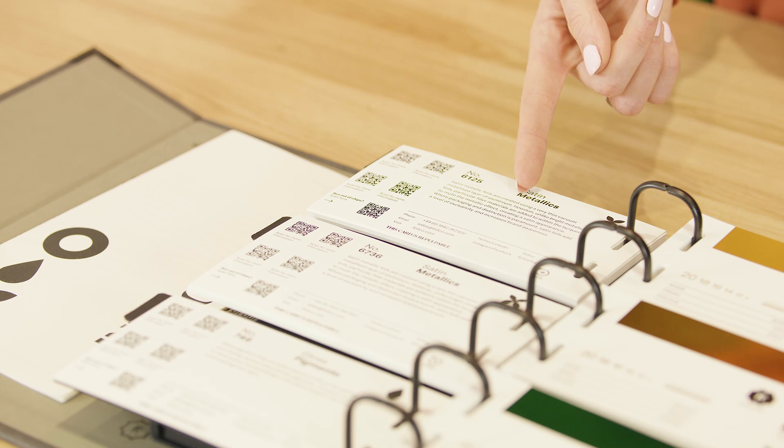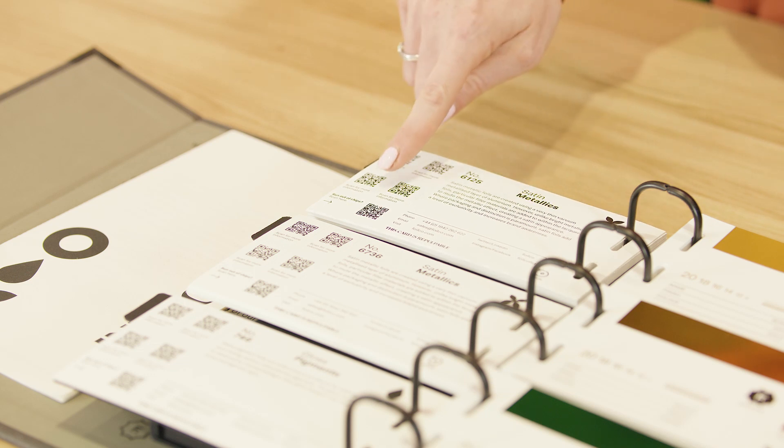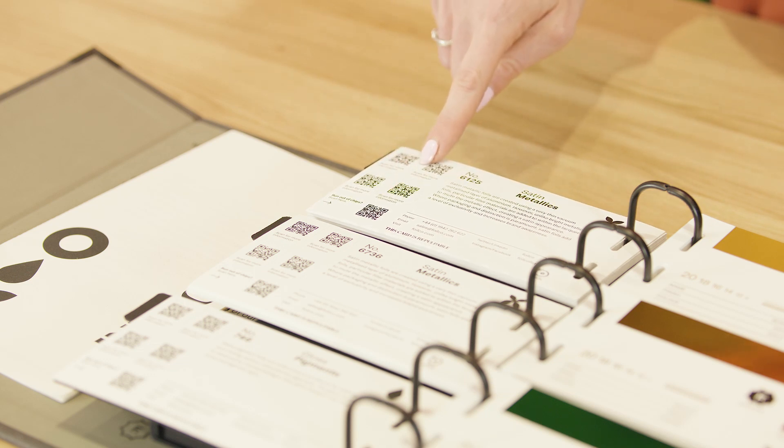And one final tip: when you buy your foil, ask for the grade sheet. This will guide you on the manufacturer's recommended working temperature. And it's good practice to keep your foil reference book to hand.